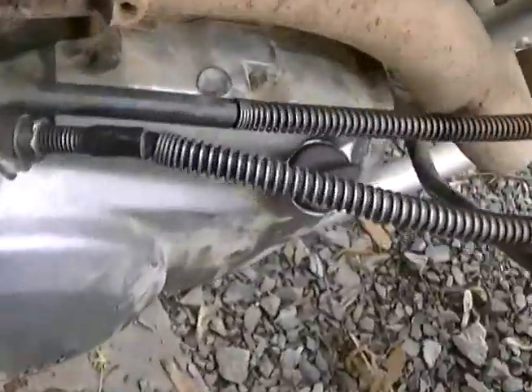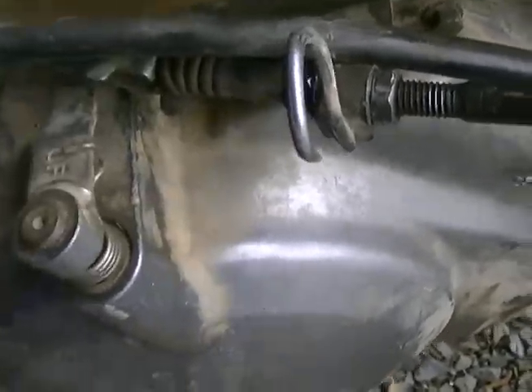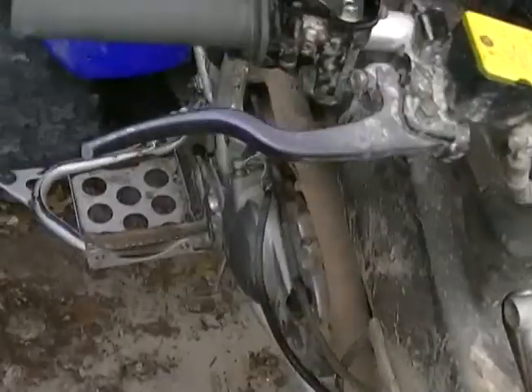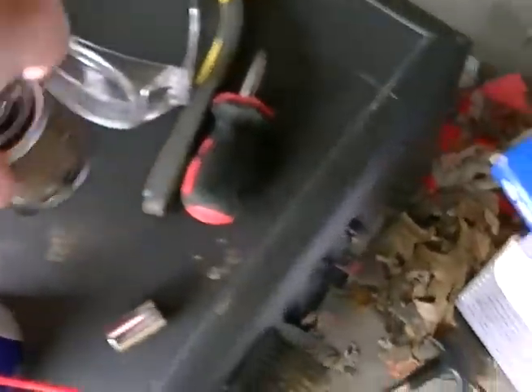I even adjusted this all the way back because I thought the cable needed adjusted, but it's not that. And when I did change the oil, I did find some metal shavings in there, so that might have something to do with the clutch.